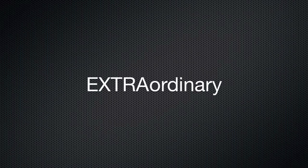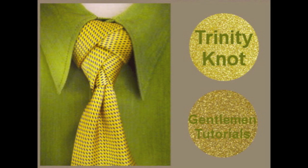Thank you for visiting. I hope you got inspired to create something extraordinary out of the ordinary. If you would like to learn how to tie the Eldredge knot, please click on the image. If you would like to view the Trinity knot or view other gentleman tutorials, please click on one of the gold glitter buttons.